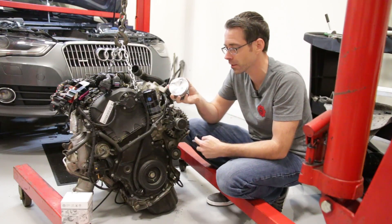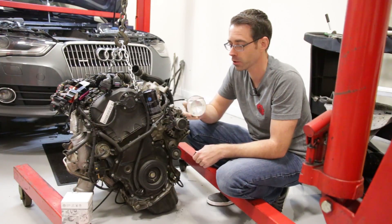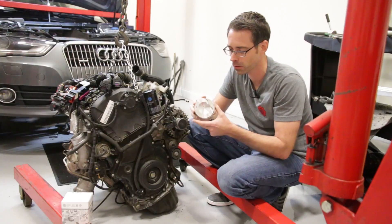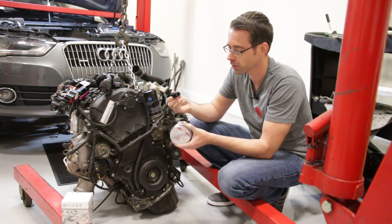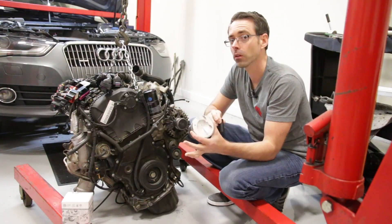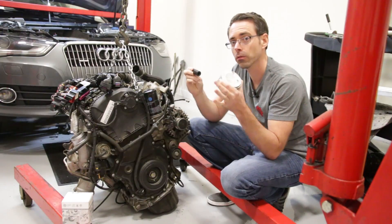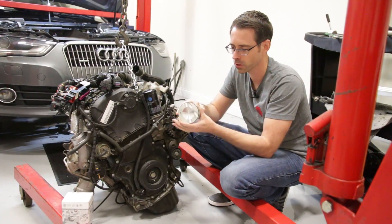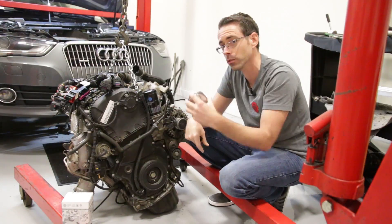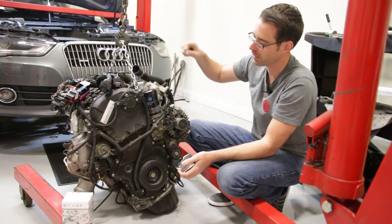Here's one of the new pistons. These are going to be what you need to prevent your oil burning issue. There are updated ones — previous generations had issues, so you have to update to these new ones. What you'll do is take the rod, remove the wrist pin from it, put this onto the new one, put your wrist pin in, reinstall them all into the engine. Use a ring compressor to get all these things squeezed down so you can get them in the cylinder, and then you can reinstall everything and put the engine back in the car.